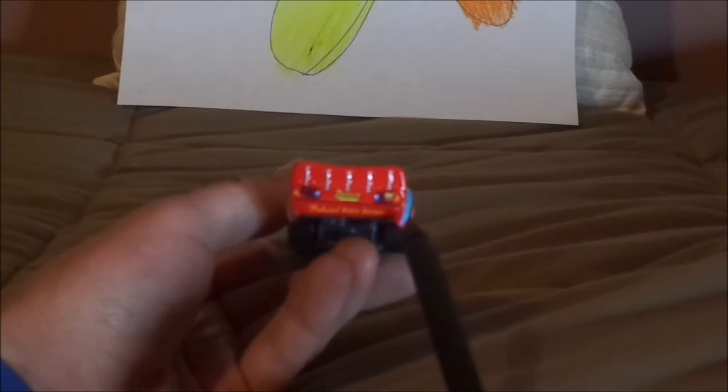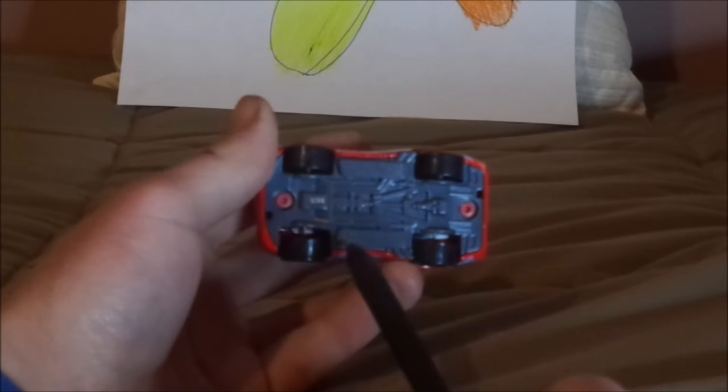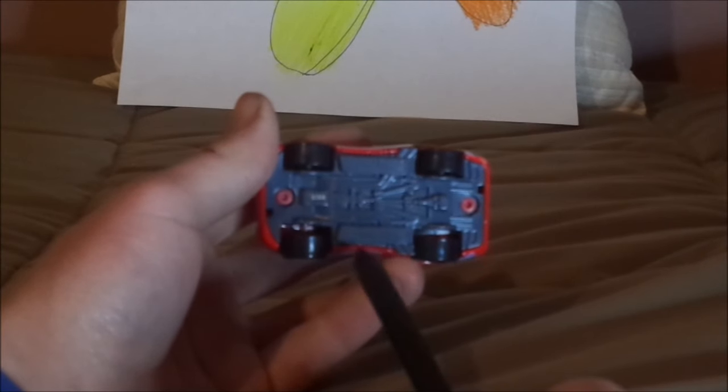And on the back bumper, which is red, we've got the slogan Medicated Bumper in yellow, showing that Lightning McQueen is no longer a rookie. And on the undercarriage, it says 2021 Mattel, Disney slash Pixar, made in Thailand.